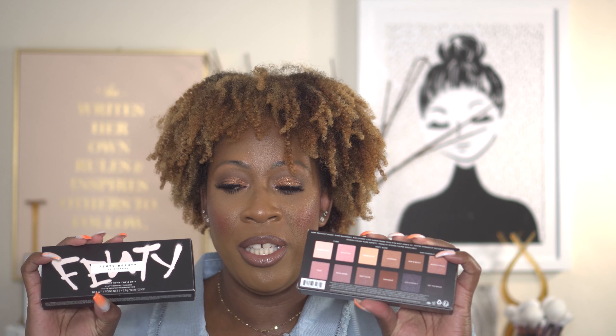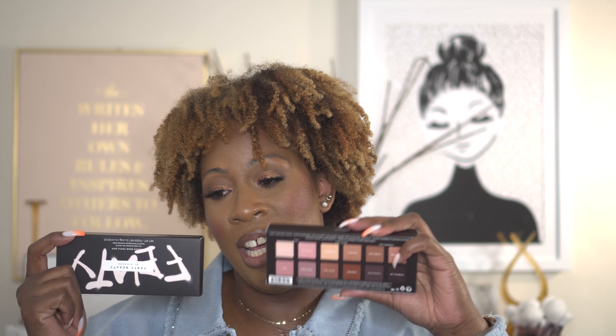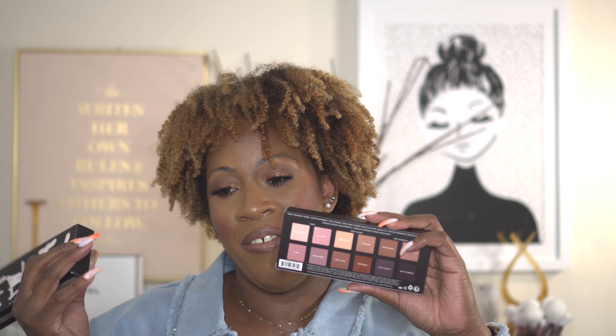Before we hop into the video, if you aren't already subscribed, then what are you waiting for? Go ahead and hit that subscribe button to become part of the Lady M fam. And while you're there, make sure you turn on your notification bells to be notified whenever I upload new videos. Without any further ado, let's go ahead and jump into my first impressions, thoughts, and review on these newness from Fenty Beauty.